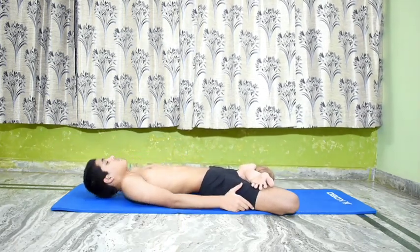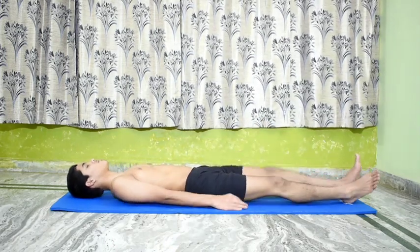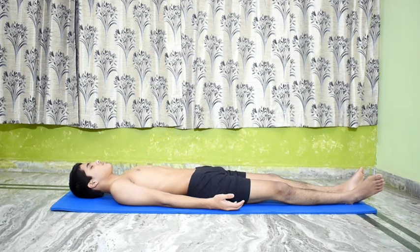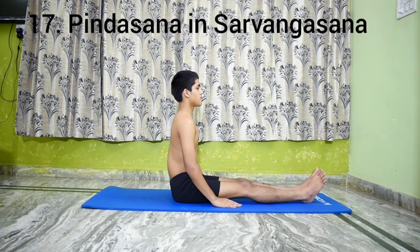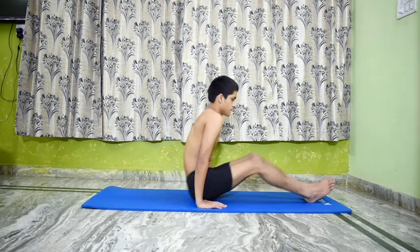Lie down in Shavasana and relax for a while.